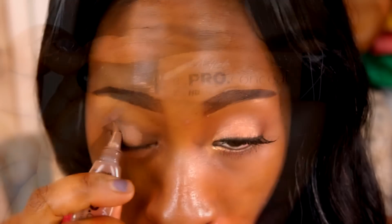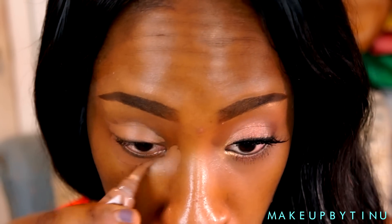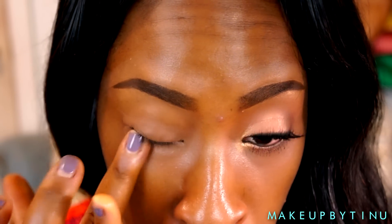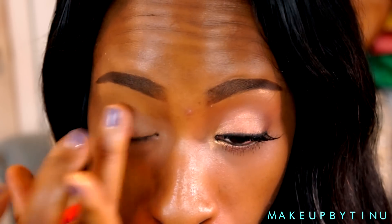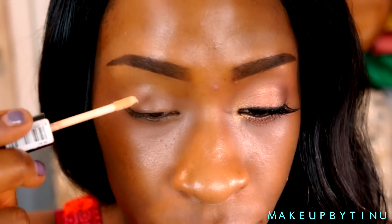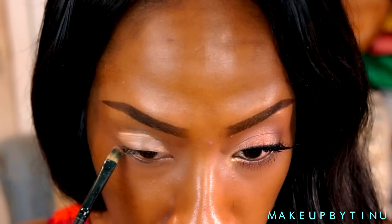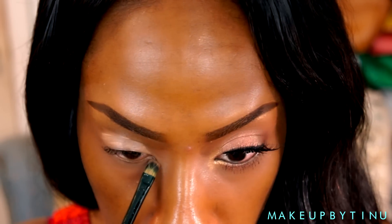First, as always, I'm going to be applying a concealer — this is going to move some of the darkness around my eye area. I'm applying that and blending it out with my fingers. Then we're applying a primer; this is the Essence I Love Stage primer, applying that all over my top lid and my lower lash line.